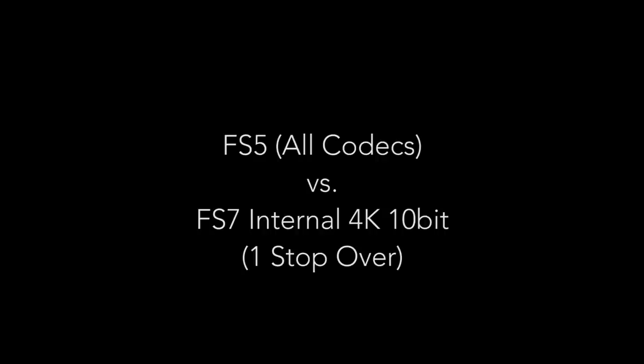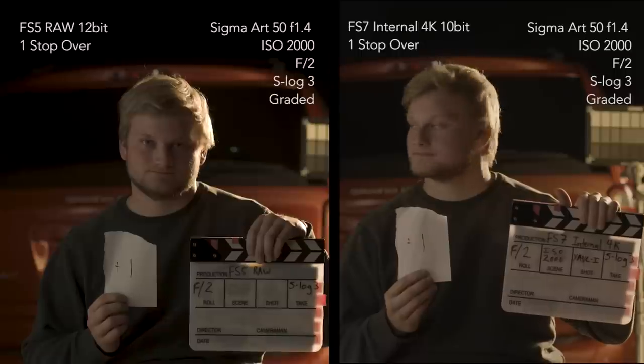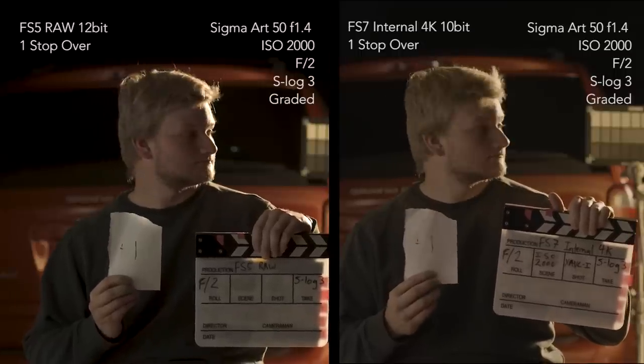Next we have all the codecs of the FS5 next to the internal 4K 10-bit of the FS7. These tests were before ProRes RAW came out, otherwise it would have been included in this test as well.